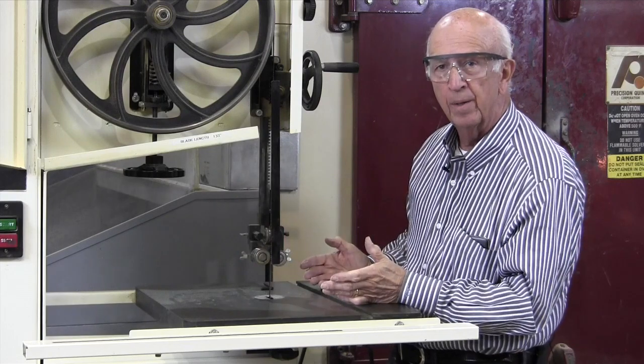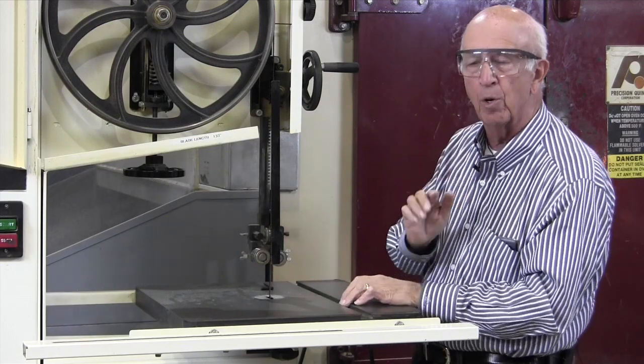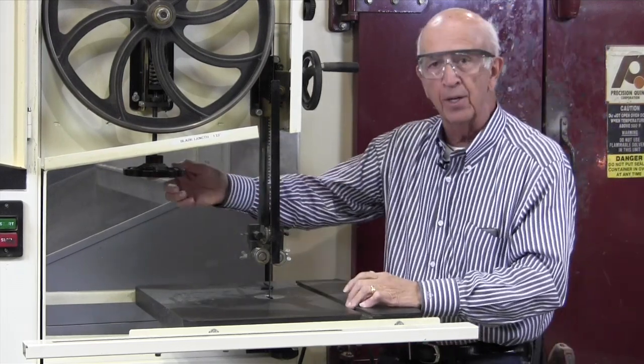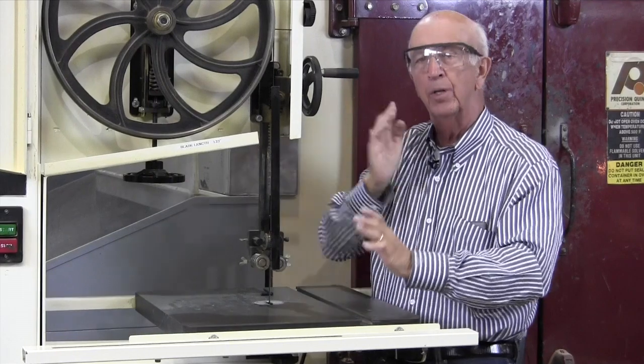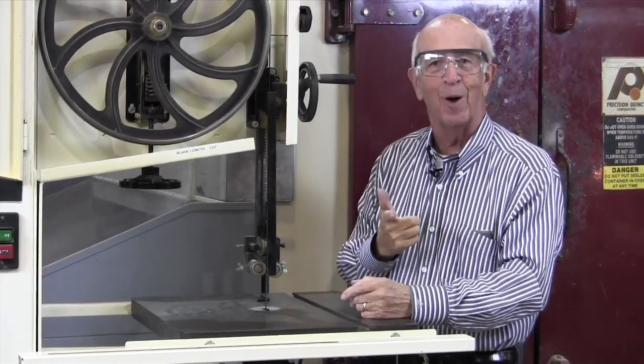That's all there is to it. Now I'll do the same thing at the bottom, but the fundamentals are the same. To recap: tension set right — there's a scale in the back for that. Another knob to tip the wheel. Set the assembly so rollers don't ride on the teeth first, then set the backstop second, then set the cams left and right. How simple is that? Nothing to it. Thanks for watching.